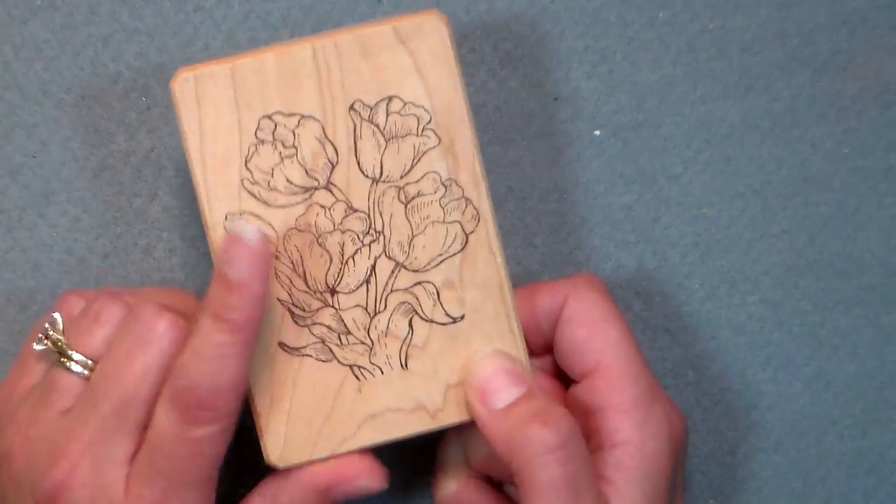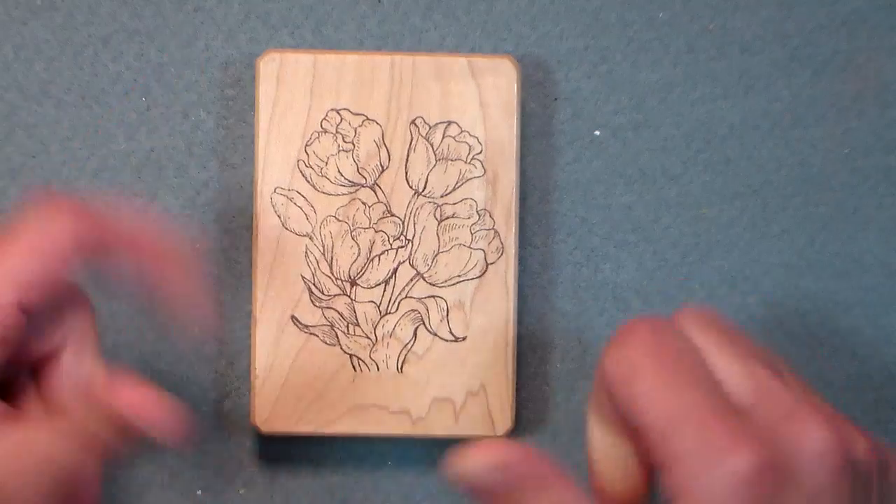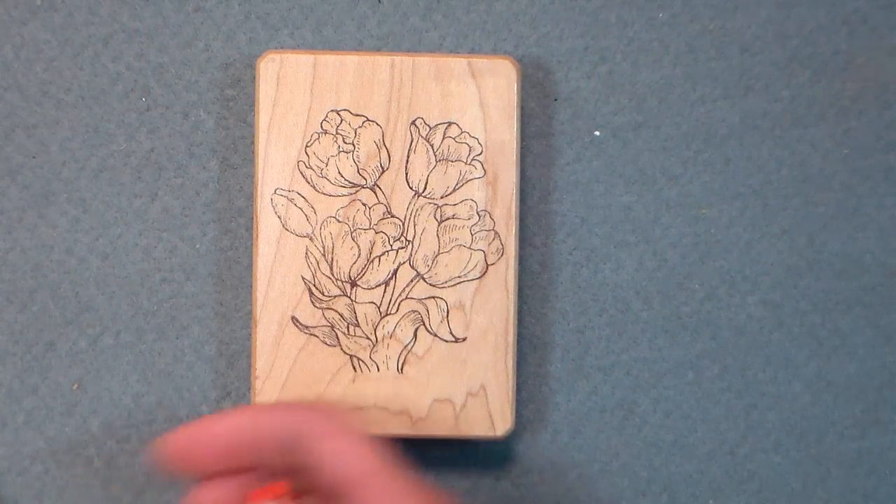Just be careful if you're removing it off plastic because the heat might warp the plastic — try a hair dryer in that case. But there you have it. Please give me a thumbs up if you like this tip, subscribe, tell your friends, and as always, happy crafting!